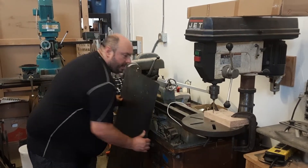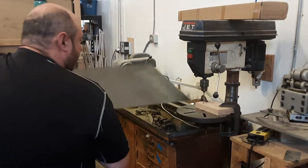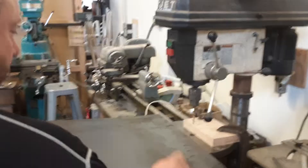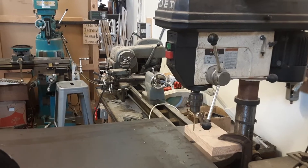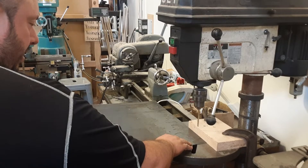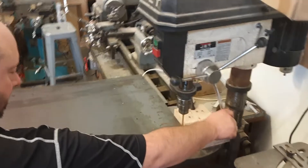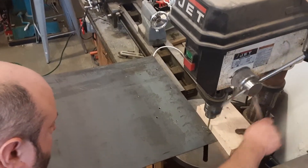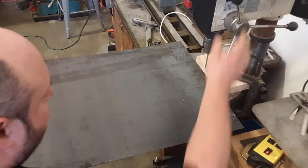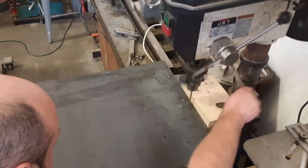Drill's on. Take my piece here — still from this side. Make sure it's laying flat on the surface here. I'm going to do the corner first — corner-ish. It's pushing good against that. Got one hole. I think I'll do three holes on this side — you can do as many as you want, but I'll do three.